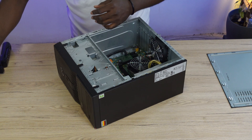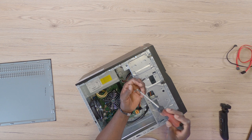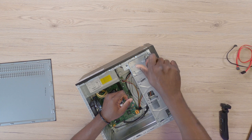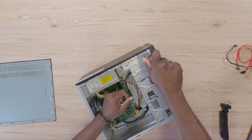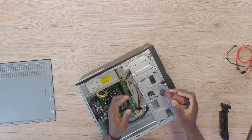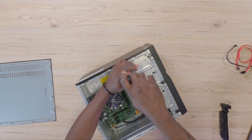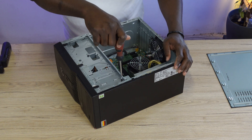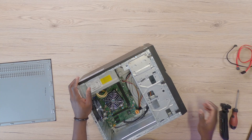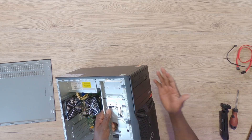Grab your screws — if you can lay your hands on these small screws they will be very helpful, as this is what you need to make sure the DVD drive is properly screwed to the chassis of the PC. Go ahead and screw in the first one, then the second one. Make sure everything is properly screwed down. Once you've done that, your DVD drive has been installed into the PC.